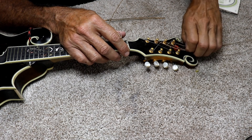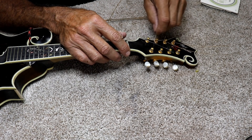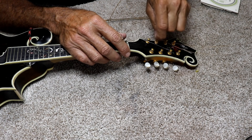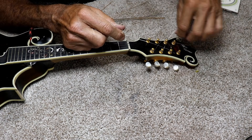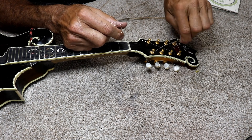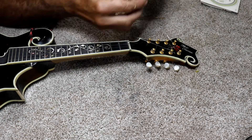It doesn't scratch anything, it doesn't cause any problems. Some people think it's too crude a way to do it, but that's okay — you can have your opinion. When you have to do a lot of instruments and you do them all the time, you have to find the most efficient way, and so that's the way I do it.